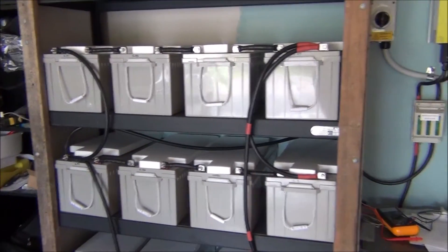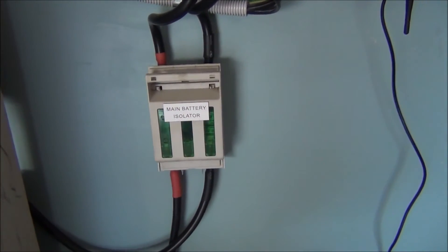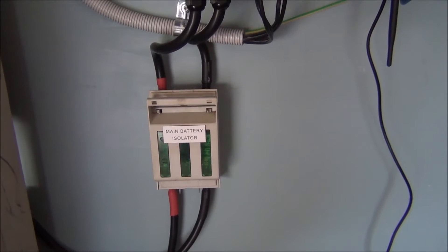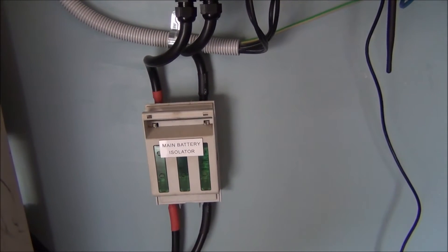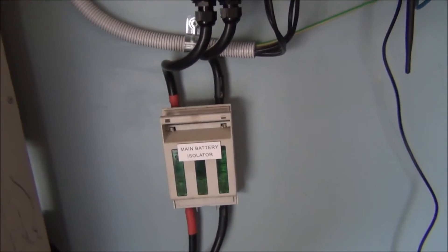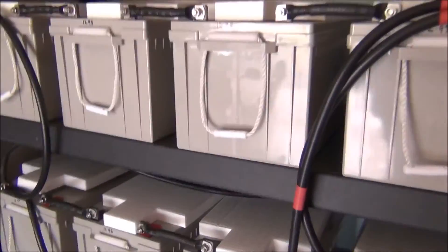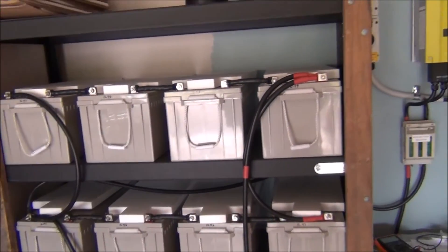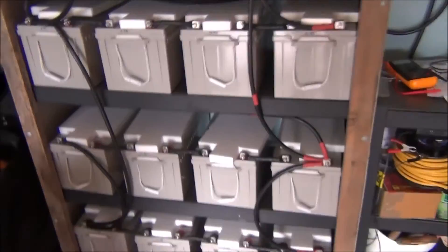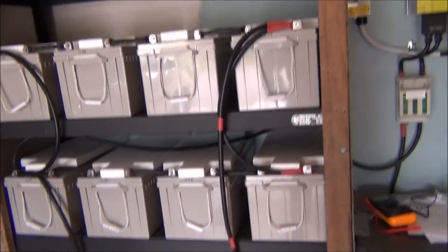They go through a 125 amp quick-blow fuse — that's what Renogy Solar recommended. At the moment I could probably run a 2 amp fuse given how little power comes out of the batteries. They're basically just sitting there like a painting on the wall — the inverter just doesn't use them, and if it does it takes weeks to get them back to true voltage.